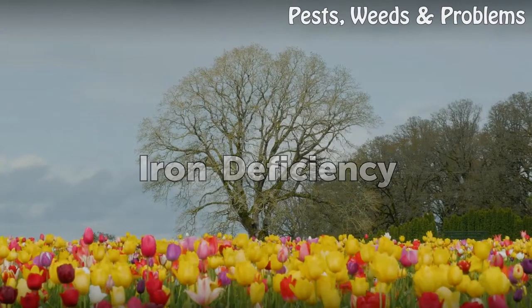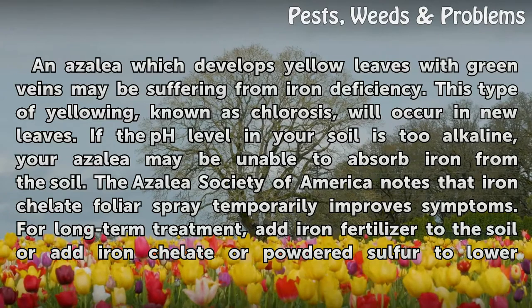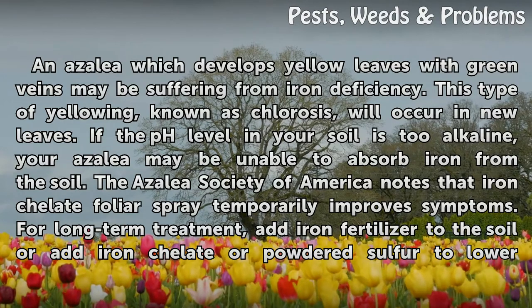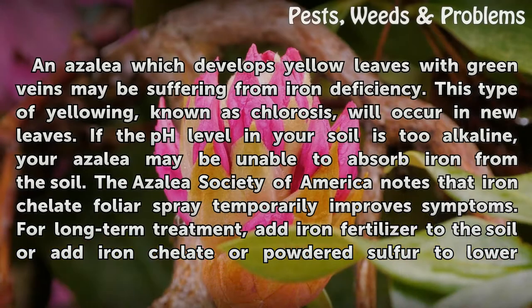Iron deficiency: An azalea which develops yellow leaves with green veins may be suffering from iron deficiency. This type of yellowing, known as chlorosis, will occur in new leaves. If the pH level in your soil is too alkaline, your azalea may be unable to absorb iron from the soil.